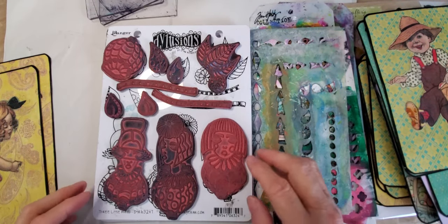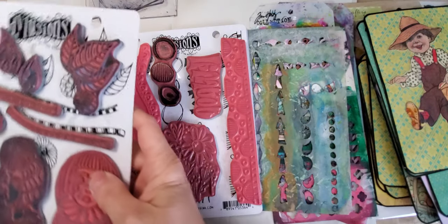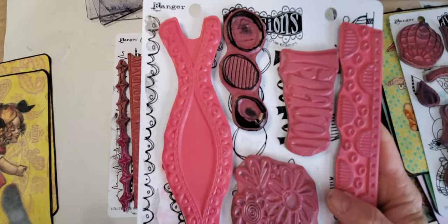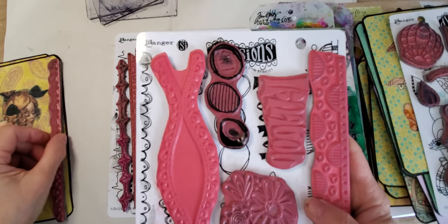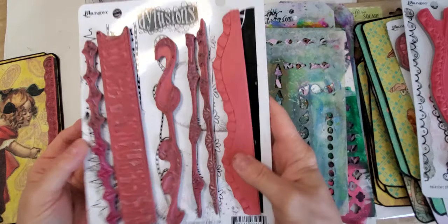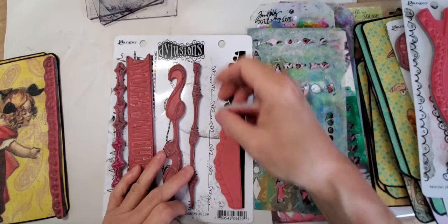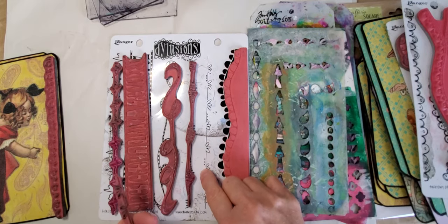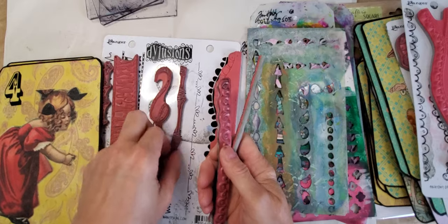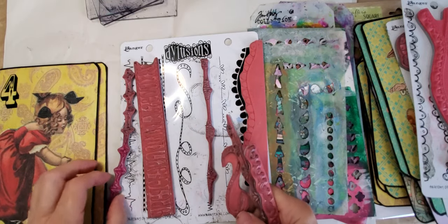I thought about this stamp — do I stamp some of this on there? I had this one with this little stamp, which might be cute on the side. This is from the Anatomy of a Page. Then I thought about trying these — this is called Bordering on the Edge — and maybe doing this little pattern here. But since I already have kind of a pattern going on, I don't know if that one would get lost. It's kind of like I've got a one-time shot. I even kind of like this squiggly looking one.